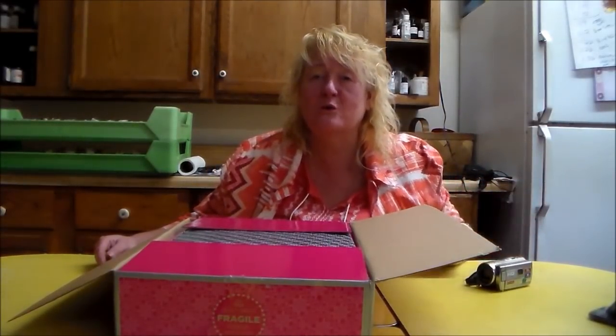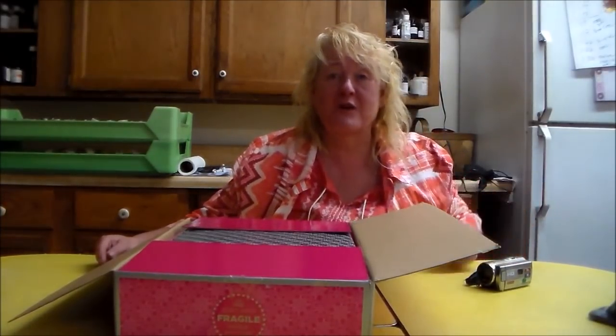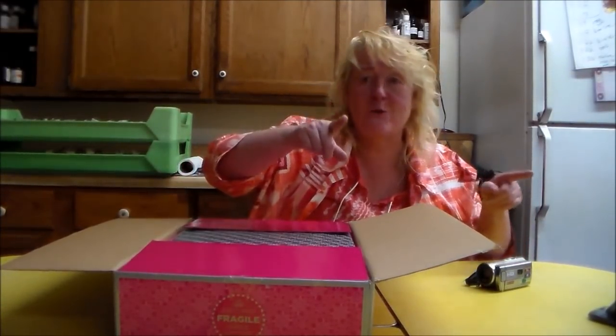Hey everybody! I'm live streaming on the Cornerstone Market page at the same time. I've got four viewers and two cameras going at the same time.